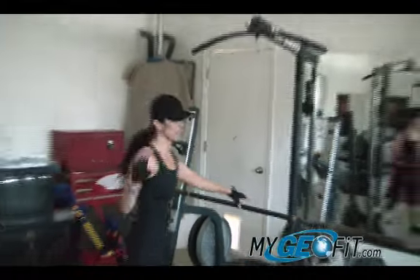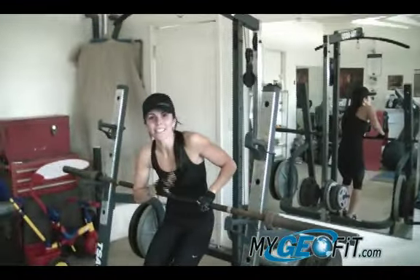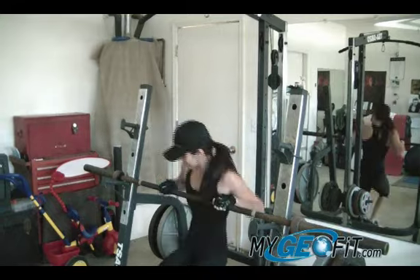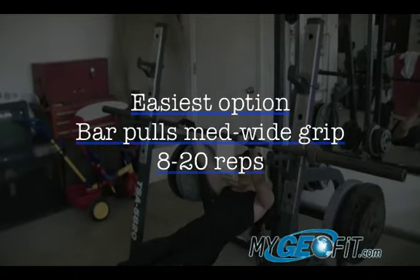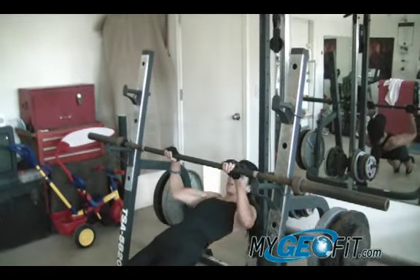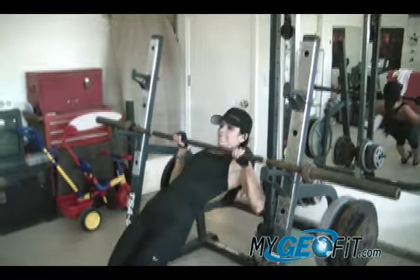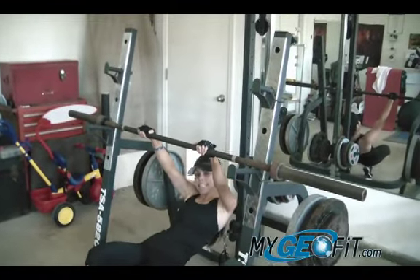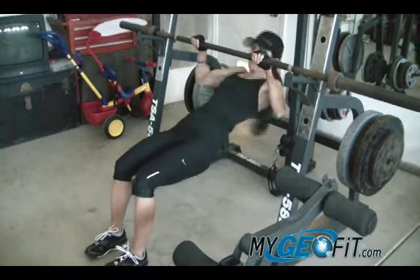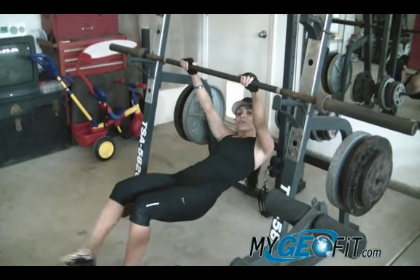Round one, first exercise — we're going to do a pull exercise. This version I'm going to show you is the easiest one. Start off with this one if you're just starting out with our workouts here at MyGeoFit. First exercise: bar pull. I'm just going to lift my body up towards the bar — this is the easiest option. To make it a little bit easier, you can bend your knees while doing this bar pull.